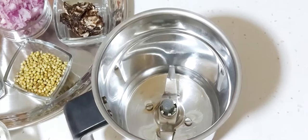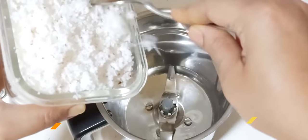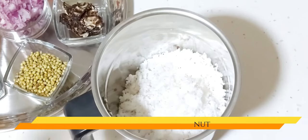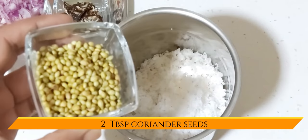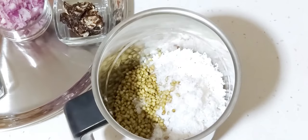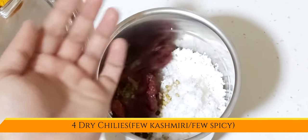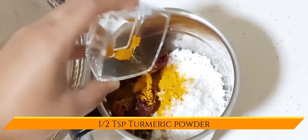First we are going to prepare the curry masala. For that you require around half freshly grated coconut. Add it to a mixy jar, followed by 2 tbsp of coriander seeds, around 15-20 peppercorns, 4 dry chillies, and half a tsp of turmeric powder.